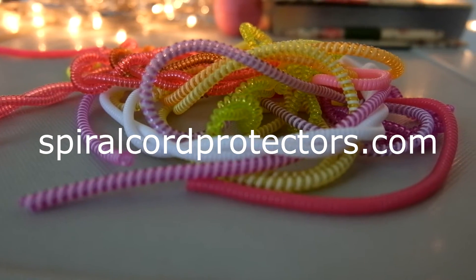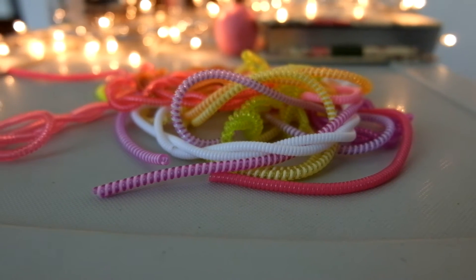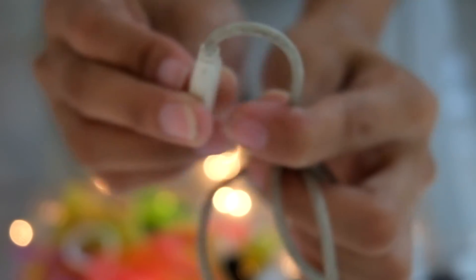I got my stash from spiralcordprotectors.com — they're fast, they're easy to work with, and I love all the designs and colors that they have. So make sure to check it out!